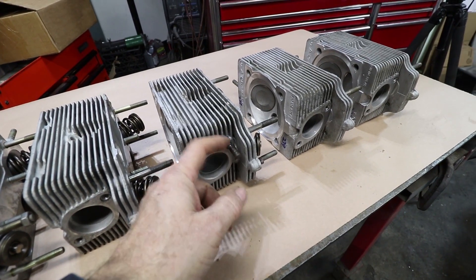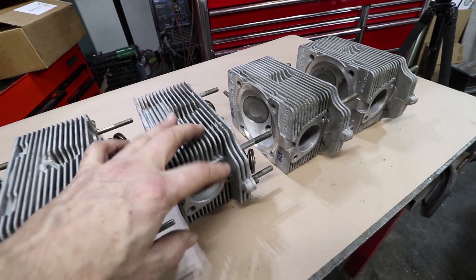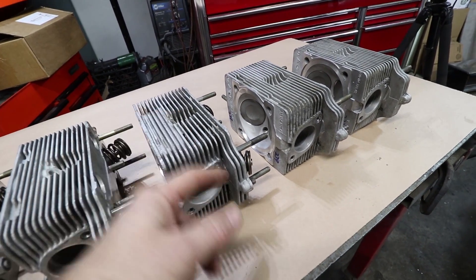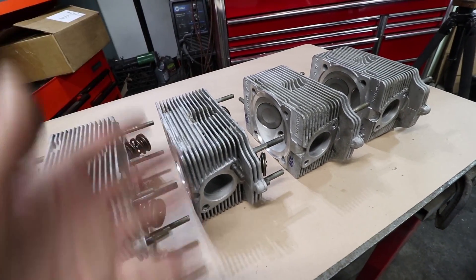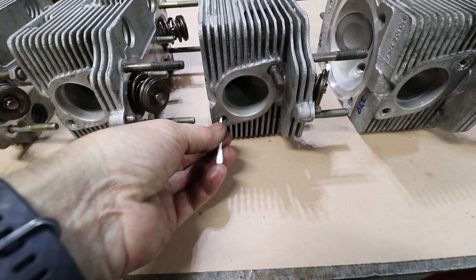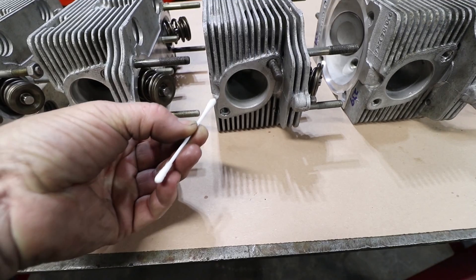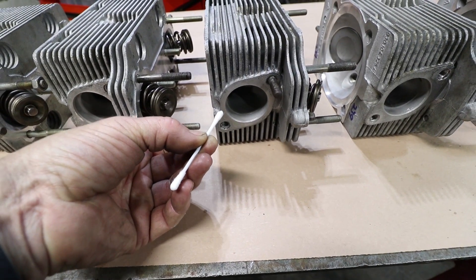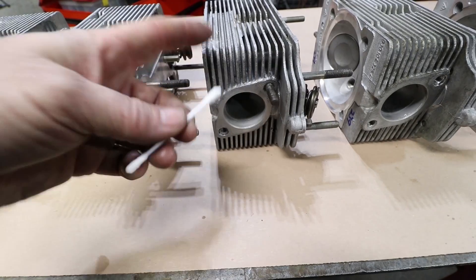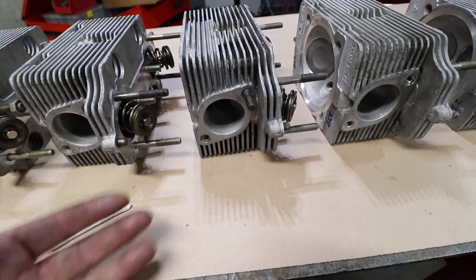These get stuck for a variety of reasons, but number one it's two different materials. The steel gets rusty because it's on the exhaust, with galvanic reactions going on. So it's not unheard of that these are hard to get out, and the stud goes into the head pretty deep. The threads are probably three quarters of that depth. That's good because they won't pull out of the aluminum, but it's very difficult to remove them when they get corroded in there.